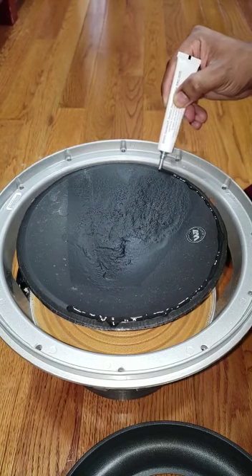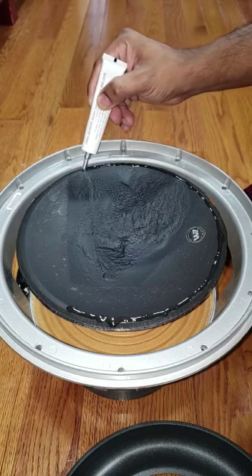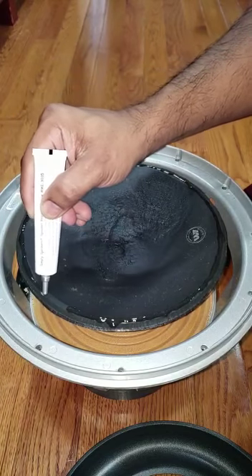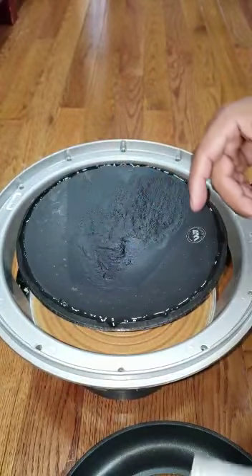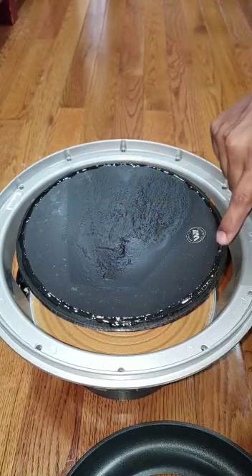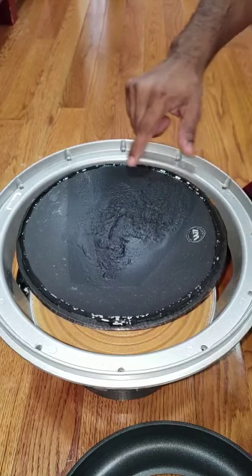Try to spread it evenly all the way around. I'll probably use my finger after this just to spread it out. I think this tube is more than enough for the speaker.